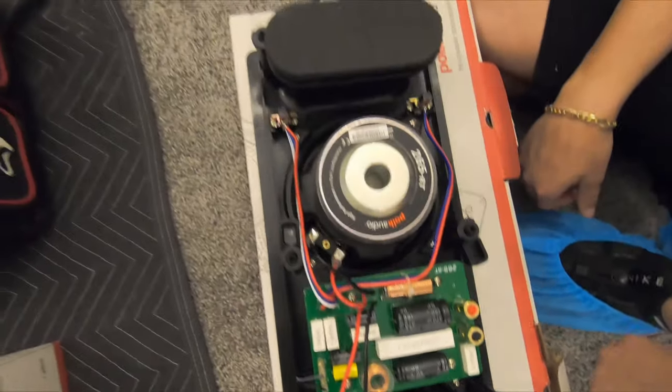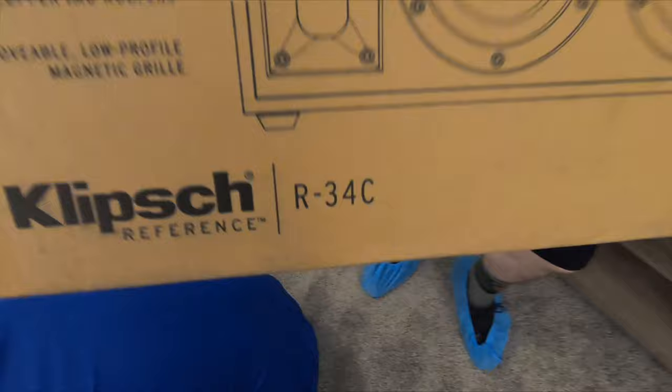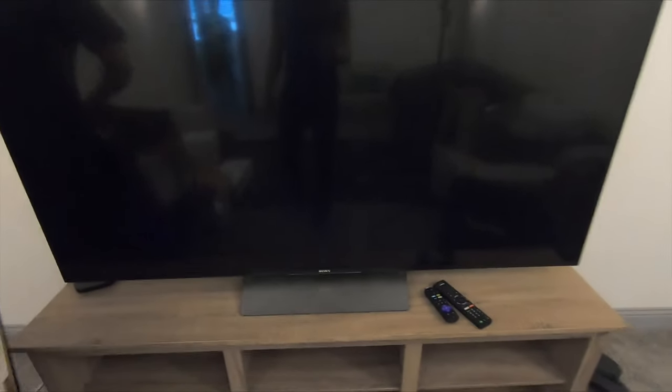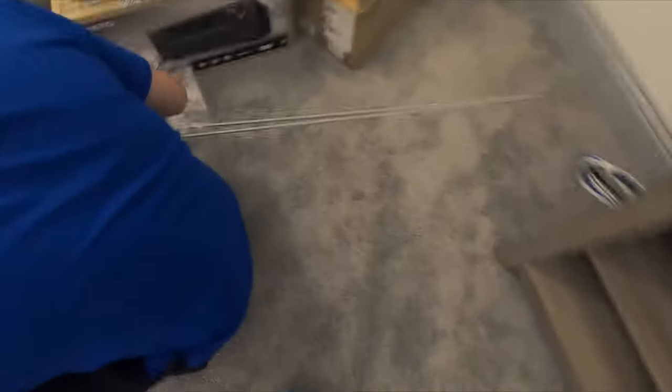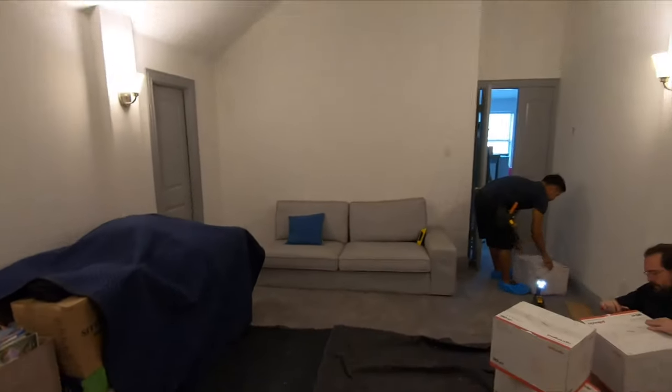And then what are we using for our center? The Klipsch R34C and we're gonna wall mount this right up underneath the TV here. What we discussed with the customer is 14 inches from the stand to the bottom of the TV, and then we're gonna center up that R34 right there underneath. And then powering everything up with this Onkyo NR787. You can see the guys already got the moving blankets laid out. We're gonna start by getting all of the speakers cut into place and the wires ran. We'll update you guys as we complete the work.